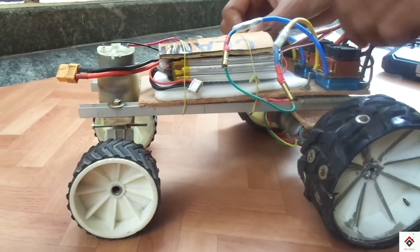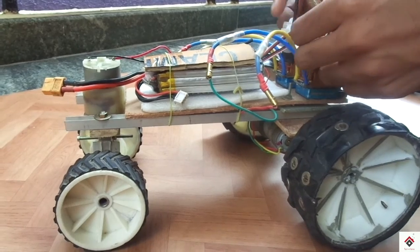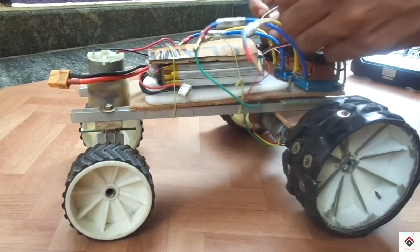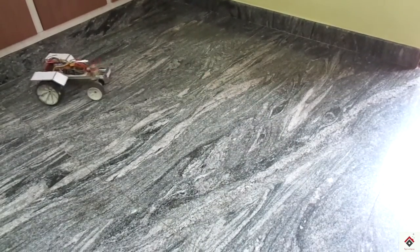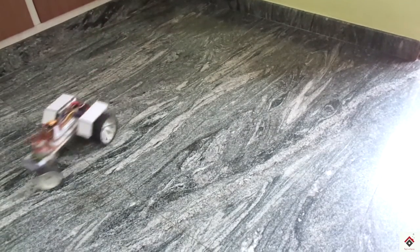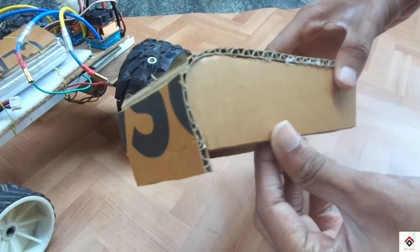These are simple connections you have to do. We are done with it. Now we only have to do some craft work to give it a proper look. I have made this design using waste cardboard.